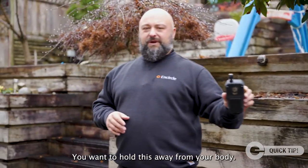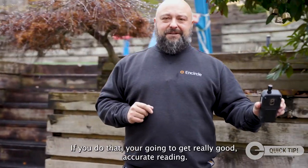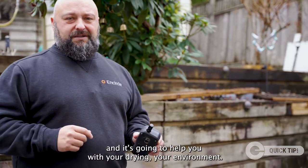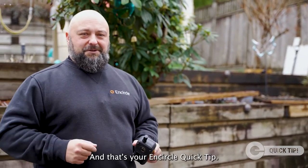You want to hold this out away from your body. If you do that, you're going to get a really good accurate reading. Your measurements are going to be good and it's going to help you with your drying environment. And that's your InCircle quick tip.